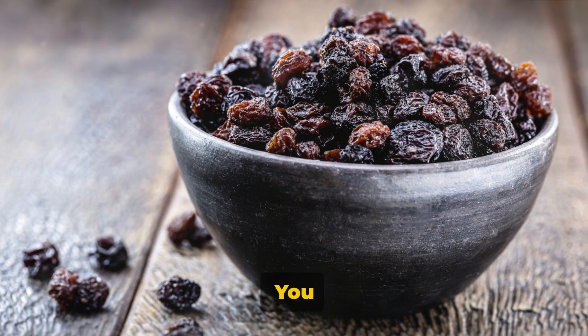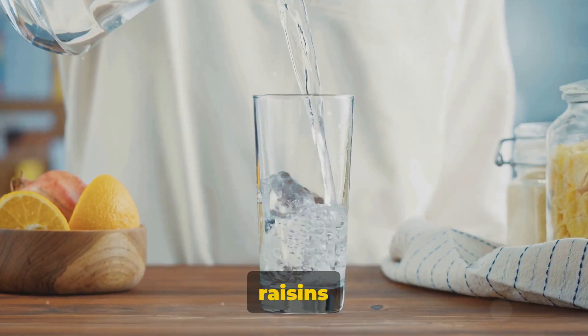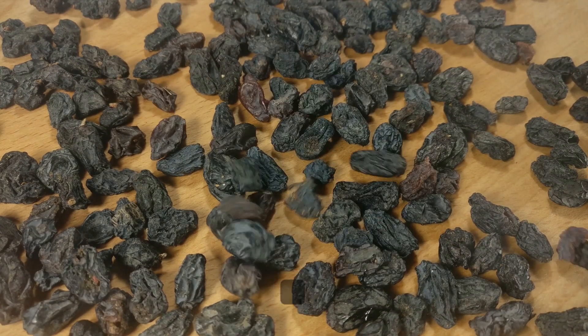This humble beverage is not just any ordinary drink — it's a potent, health-boosting potion packed with the goodness of raisins. The best part? You don't need any fancy equipment or ingredients. Preparing raisin water is straightforward and requires only two ingredients: raisins and water. Ready to learn how to make your very own raisin water? Let's dive right in.